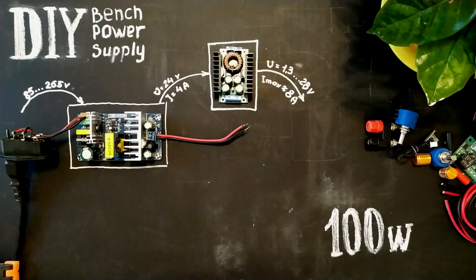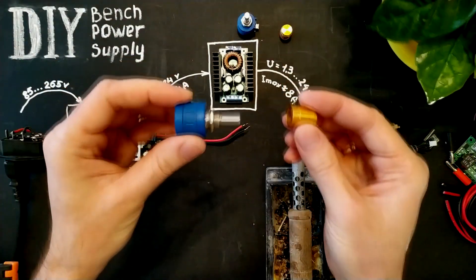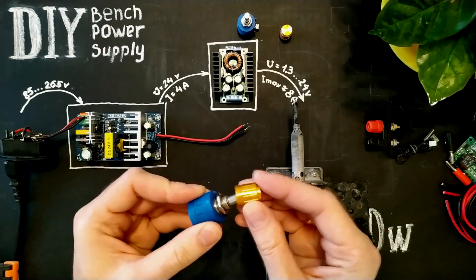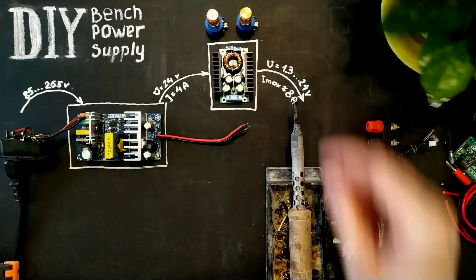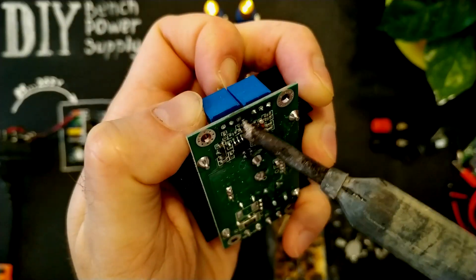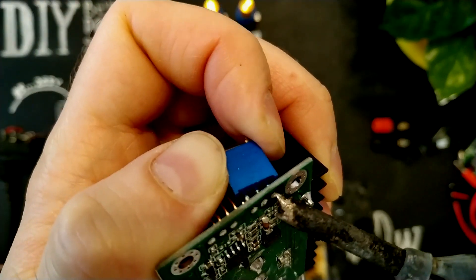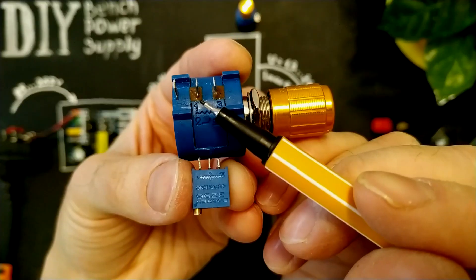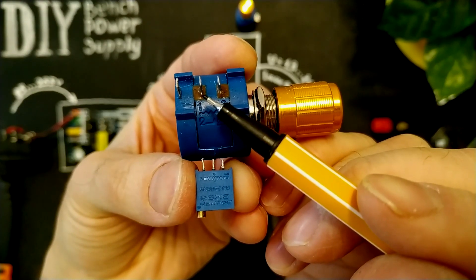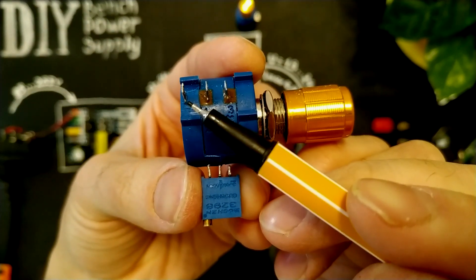This potentiometer is for voltage and this one for amperage. I will replace them with these precision potentiometers of 10 kilo ohms. We need to solder the first leg here instead of the original, and the second leg here instead of the original.